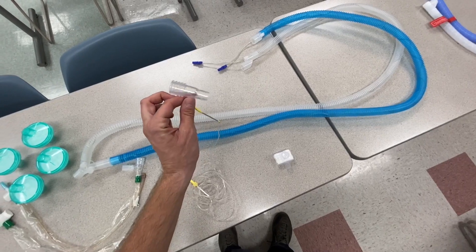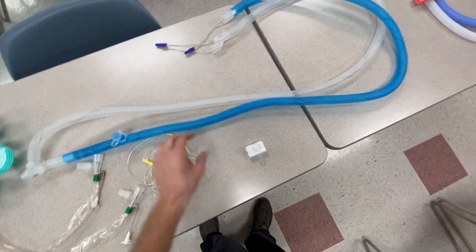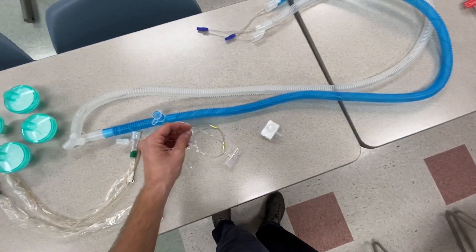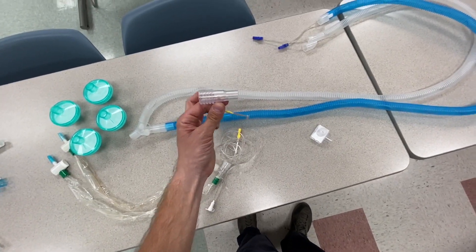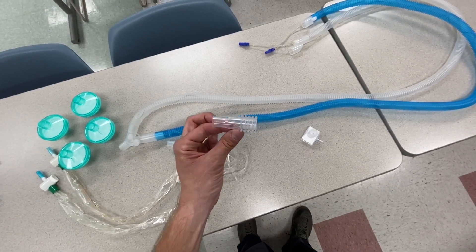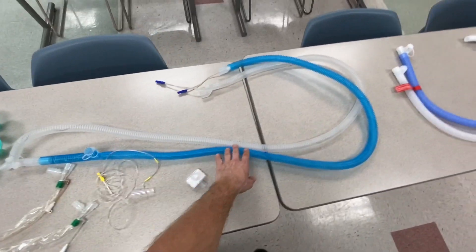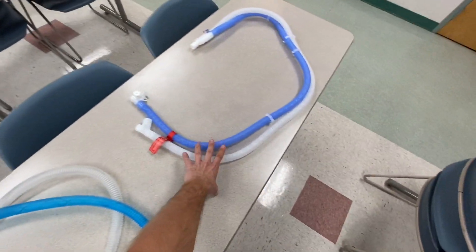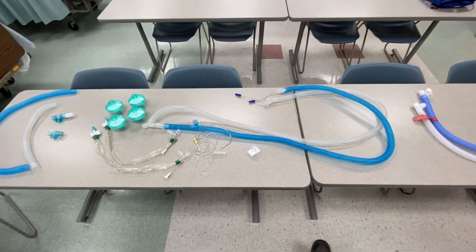Each patient is going to need mainstream carbon dioxide monitoring — waveform capnography. I only have one sensor so I'm using a colorimetric device in lieu of a mainstream sensor, but this is optimally what you want to be using so you can monitor the end-tidal CO2 of those patients and see if you're actually ventilating them properly. You're also going to want two standard ventilator Y sets — there's one and there's two. That's the basic minimum equipment you'll need to split the ventilator.